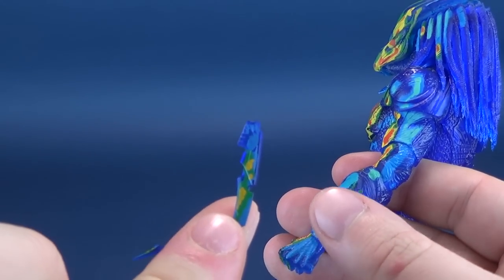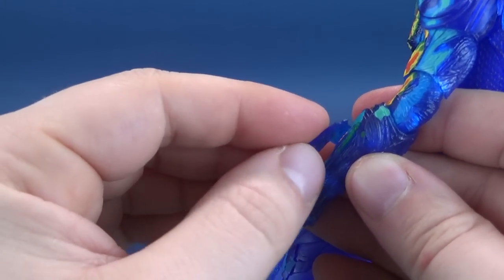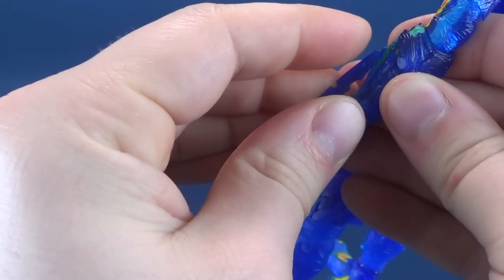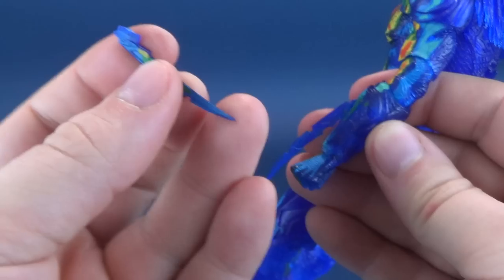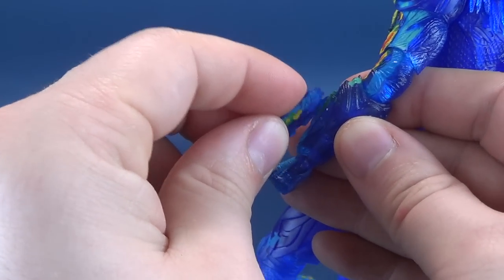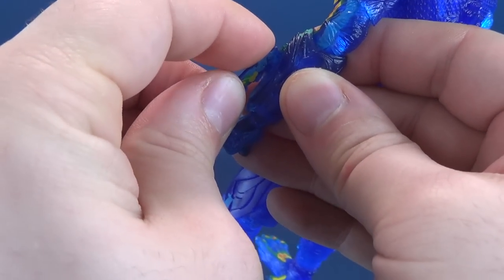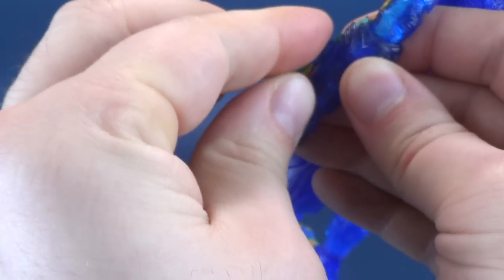When you are putting the blades in, you'll obviously want to make sure that you have the thermal vision facing outward, and those will just tab into place. You have to be careful putting them in because of the nature of these being thinner, more brittle plastic. When putting them in, you may want to put the weight more toward the back and not the midsection of the blade, because the last thing you want to do is have those break off.